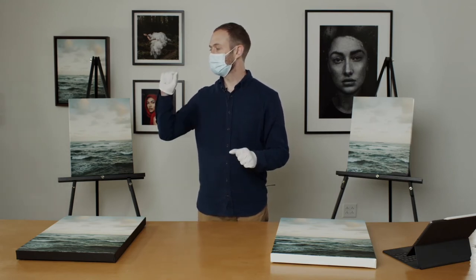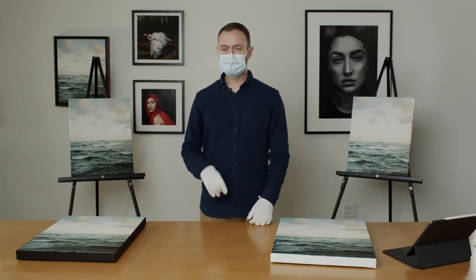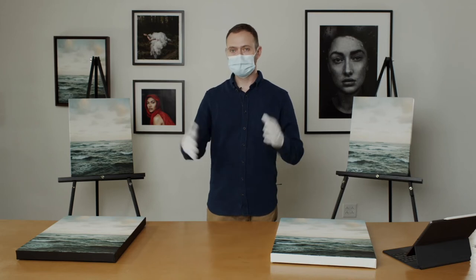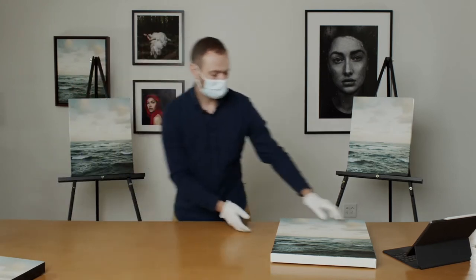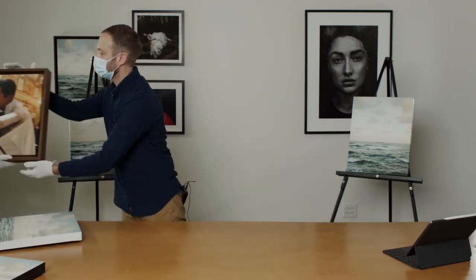Let's look at the framed canvas. This is something we released in November, which kind of got lost in the shuffle with all the holiday dizziness. Something we are really, really excited about is our framed canvas. All of our framed canvases are premium frames, premium wood.